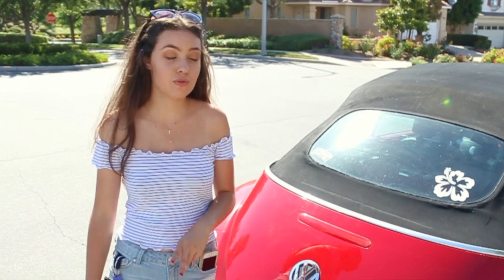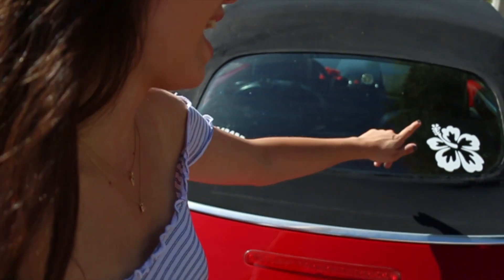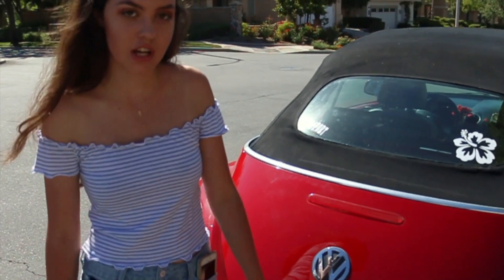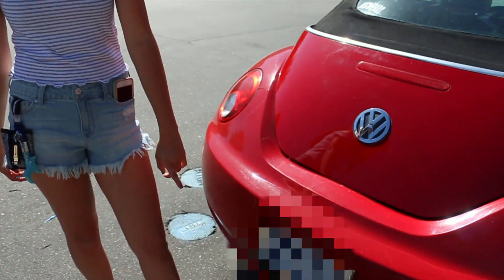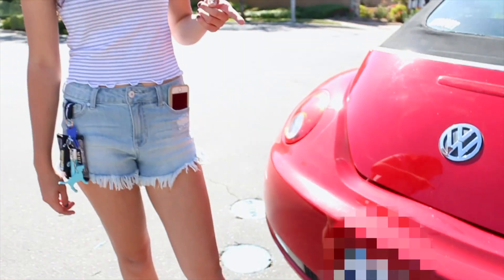On the back I have two stickers. I have one that says Newport and it's from Brand New Melville, and then I have one that's a Hawaiian flower from Amazon. On the bottom I have a license plate frame that has palm trees on it — that was a gift, but I've found it on Amazon before. Later in the night, here are my interior lights that we got off Amazon, in the color red for the driver's seat — they're also on the passenger side and in the back.